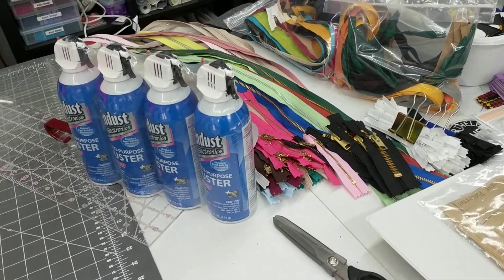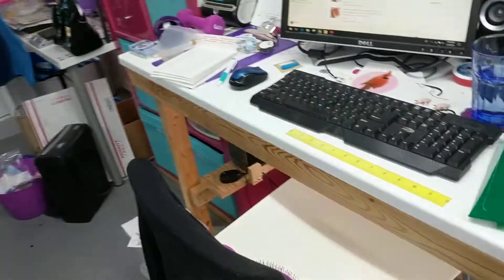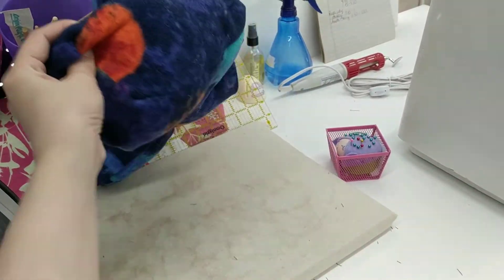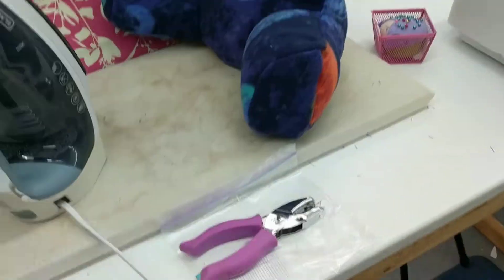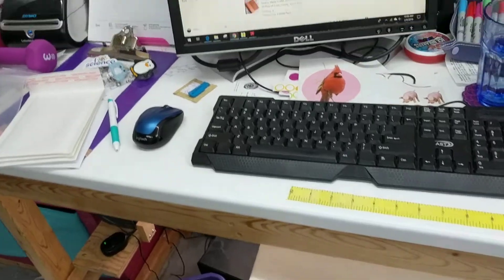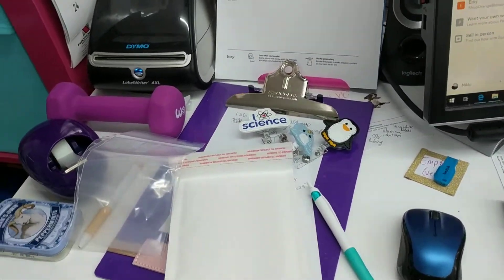Got some more canned air to blow dust out of the machine — there it is. And here's a little doll pillow I still have to finish stuffing. And then I have little doll paper to punch holes in. This stuff is so funny — I just think miniature versions of things are really funny.